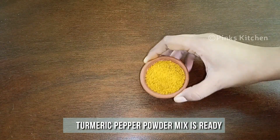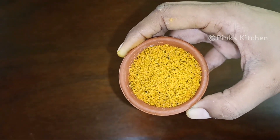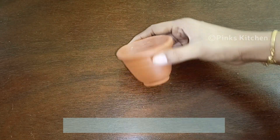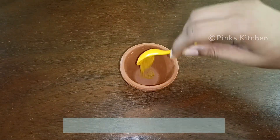Now we have the turmeric pepper powder mix ready. With this quantity we have about a tablespoon of turmeric pepper powder. Now let's go make the turmeric milk. Today I've taken a clay tea cup — to this add a quarter teaspoon of turmeric pepper powder.